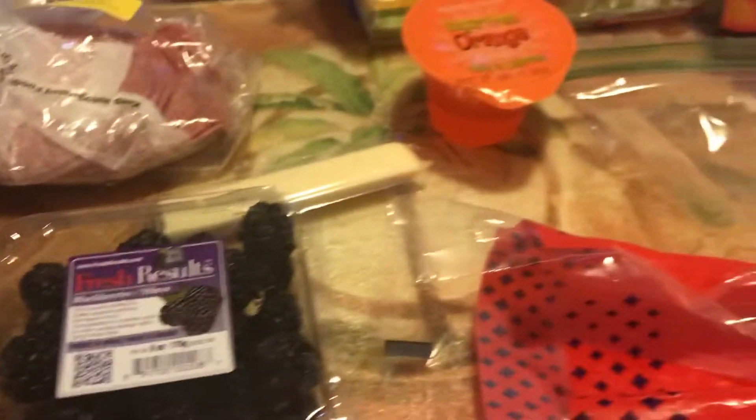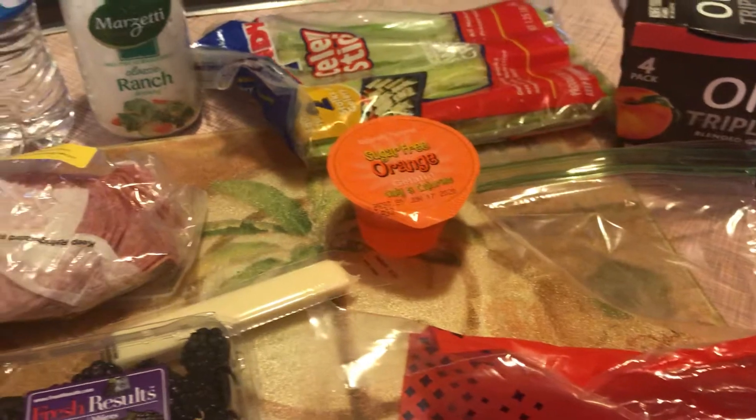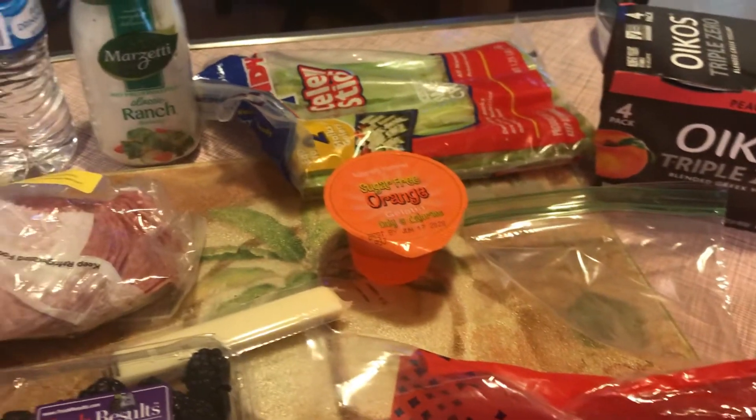I will make him a sandwich, package it all up for him, and that is what he will have for school for lunch tomorrow. If you have any questions please look down below and ask, and I'll be happy to get back with you. Thank you.